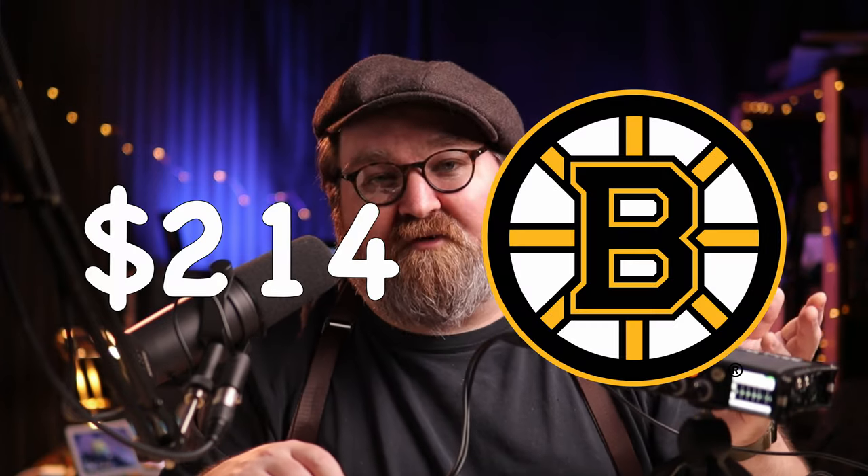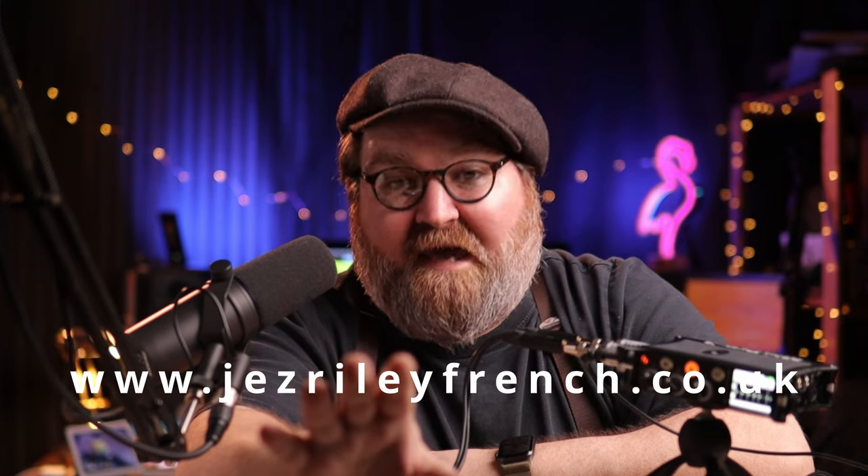$214 US gets you a stereo pair. I think the price is fantastic compared to a lot on the market and you're getting really good quality. You can also request a specific length of cable — you can increase the length for $5 per 3.3 additional feet, that's one meter increments. To purchase these mics, you have to go to www.jezrileyfrench.co.uk. There are other super cool mics that Jez makes, like hydrophones, geophones, even electromagnetic microphones. I hope to review those as well in the future.